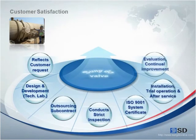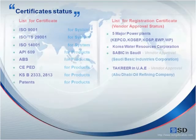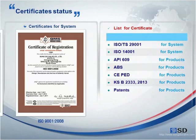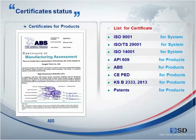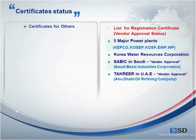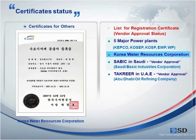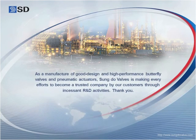To satisfy our customers, Songdo Valve reflects customer requests on the design more than anything else. Certifications include ISO 9001, ISO 14001, API 609, ABS, CE, and KS. For vendor approval, our company counts five major power plants, Korea Water Resources Corporation, and others. As a manufacturer of good design and high performance butterfly valves and pneumatic actuators, Songdo Valve is making every effort to become a trusted company through incessant R&D activities.